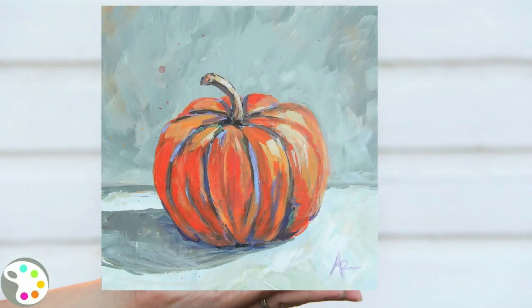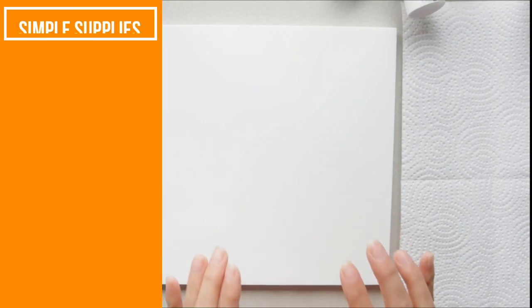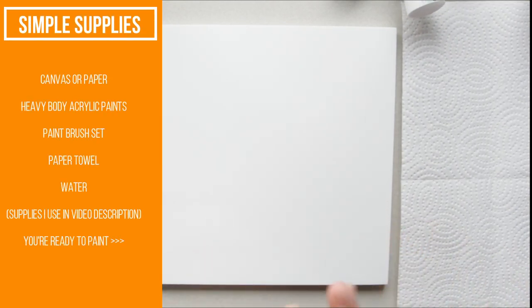Hey there, welcome to Createful Art! Today I would love to show you how to paint this pumpkin painting. It's going to be very simple, very loose, and fun to paint, so you just need a few supplies.